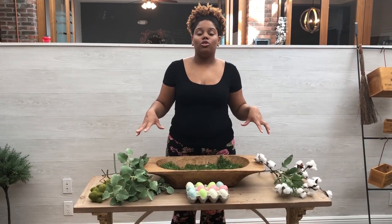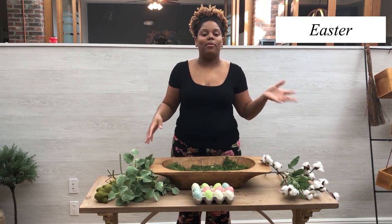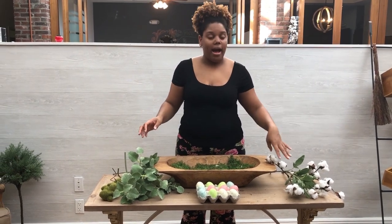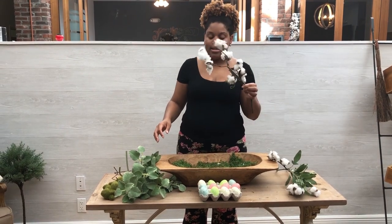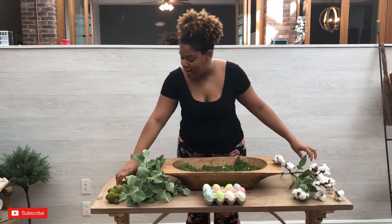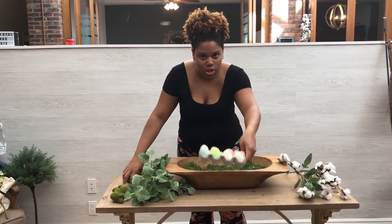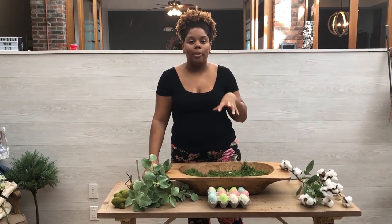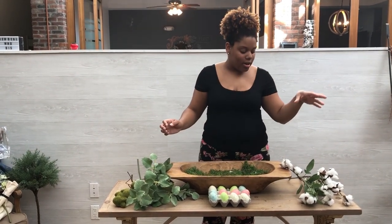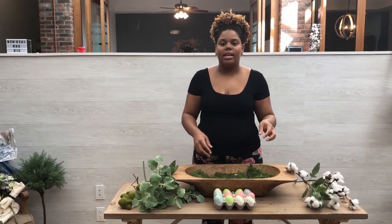So here's our third and final dough bowl — it's kind of like an Easter theme, but we're still going with our spring themes. I have some artificial greenery, some cotton stems, some little bunnies, and some Easter eggs. I'm going to go ahead and place the greenery on the bottom and then put some cotton in just to add a little bit of fluff and a little more texture, then add the bunnies in there.